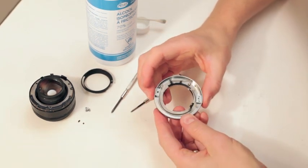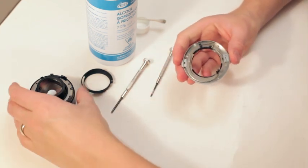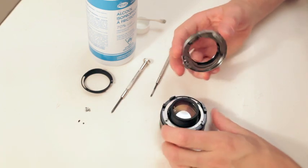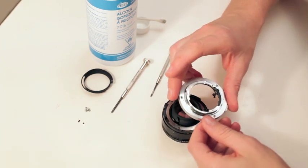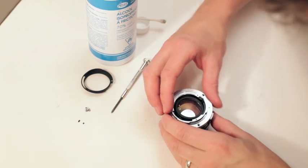There we go — look at that, boom! That's all it was. So let's throw it together. It's too bad they ripped the grip off this thing; now I gotta go find a grip to make it look like a decent lens. Oh well.